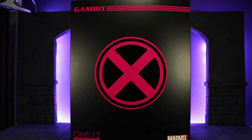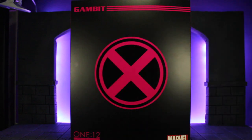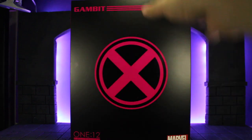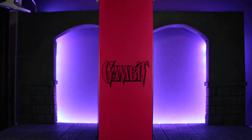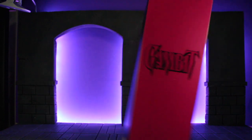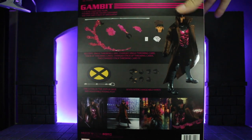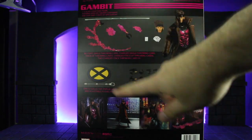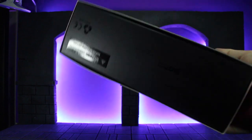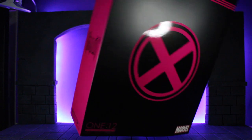Last up, we do have the box. It's all black, you have the pink Gambit logo at the top, a pink X logo, and then the 112 logo and Mezco logo at the bottom. You do have the Gambit logo on the side in pink, 112, Mezco Toys. Spin it around the back and you have a picture of him and all the accessories, with different posed pictures at the bottom. The bottom of the box has the standard warnings, and then more logos on the side and the 112 logo on the top. Overall it's pretty standard for Mezco — I definitely like how well the pink pops though.